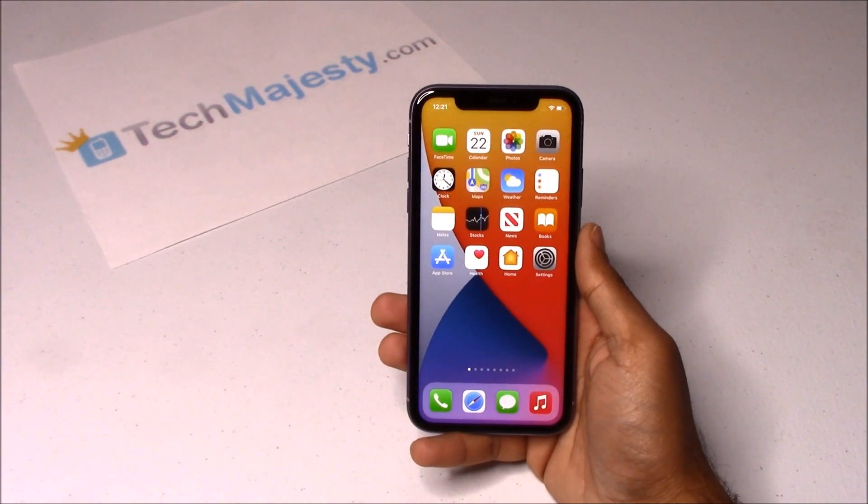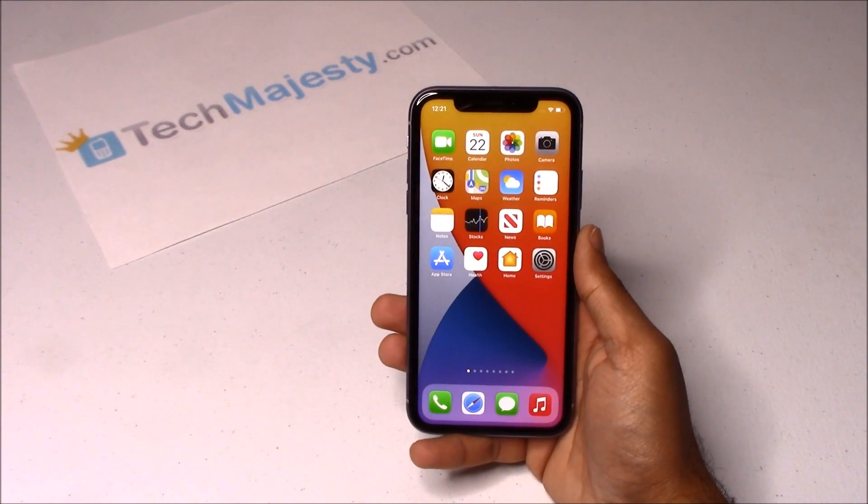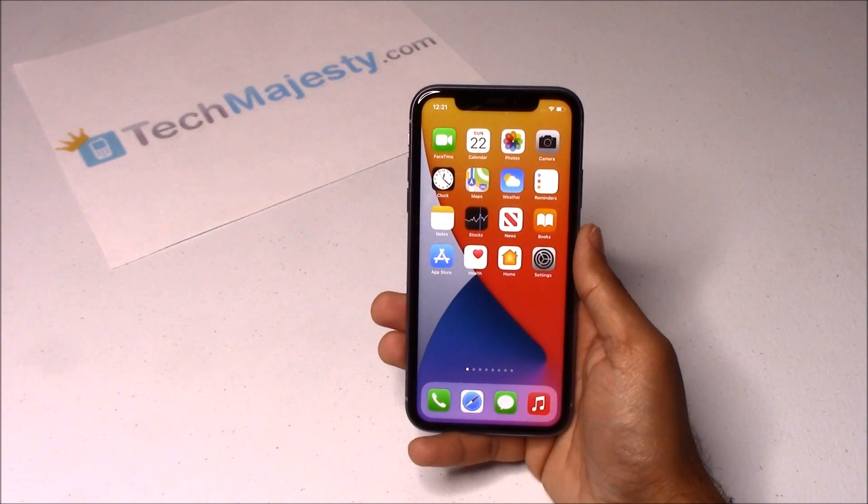Hey guys, Johnny here from TechMajesty.com. Before I start, I want to ask you guys to like the video and subscribe to our channel because it really helps us out. Today I'll be showing you how to unlock any Sprint iPhone instantly using the Tech Majesty SIM in only three easy steps.